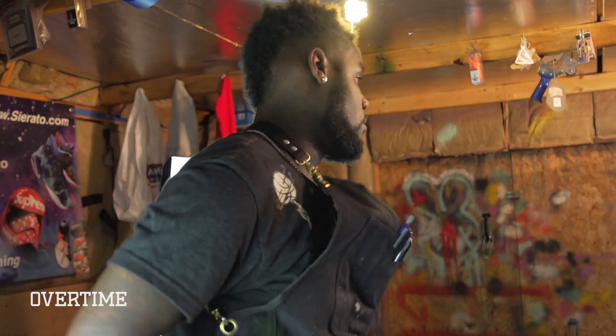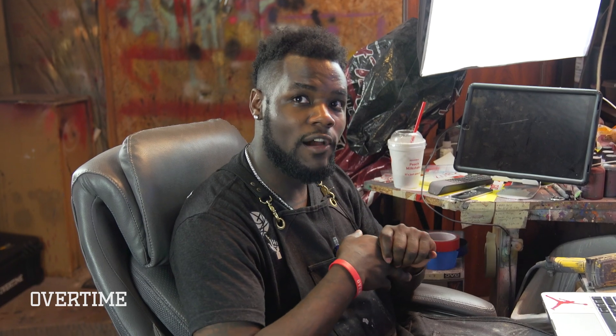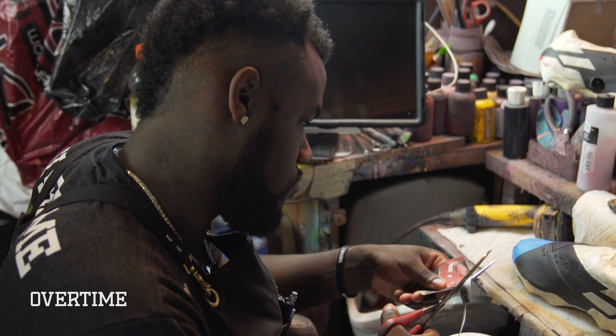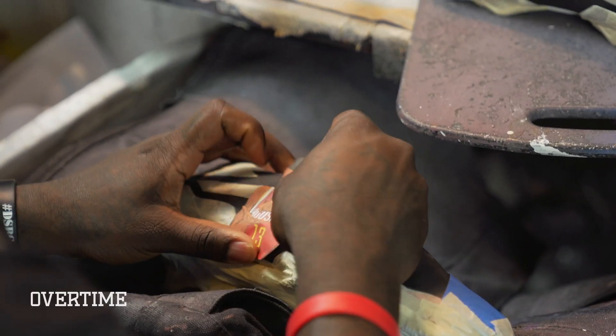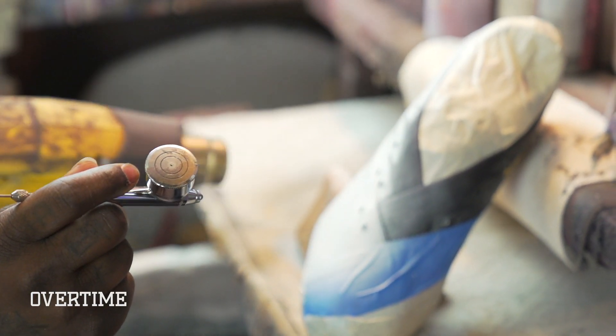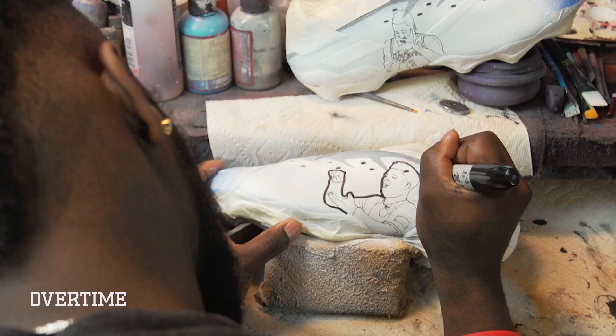The first major thing we're gonna need to do design-wise is get Harden and Gnabry on the shoe doing the cooking dance — Gnabry's a real big fan of Harden's and he does the same celebration. We want to make sure we show one on each shoe doing their thing. I'm gonna go ahead and lay down the white base layer on the shoe. That's gonna prep for the flag and also prep for my portrait piece, which I'm gonna do first before I even do the flag colors.